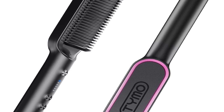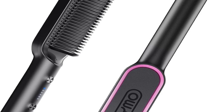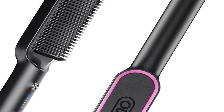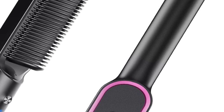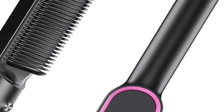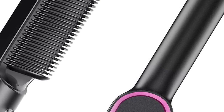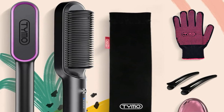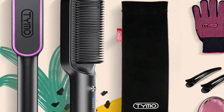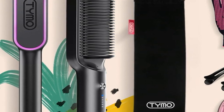Welcome everyone to today's video where we're going to dive deep into the world of hairstyling, specifically focusing on a revolutionary product: the Tymo hair straightener brush. This tool is not just another hair accessory — it's a game changer in how we approach hairstyling. You can check out the product using the link in the description. Today, we're going to explore every aspect of the Tymo hair straightener brush, from its design to its functionality and how it can transform your daily hair routine.